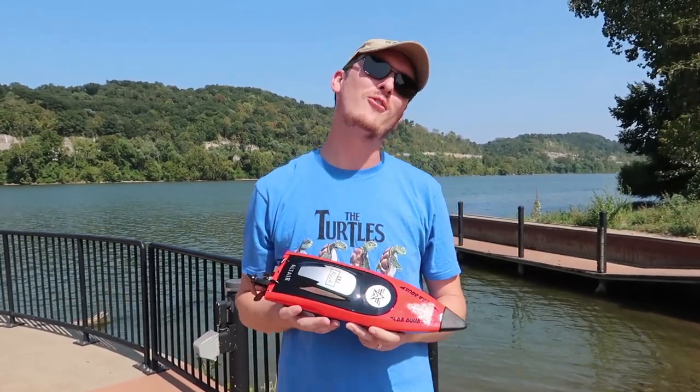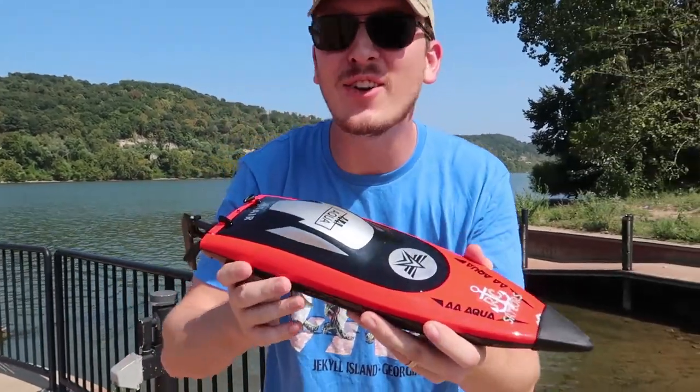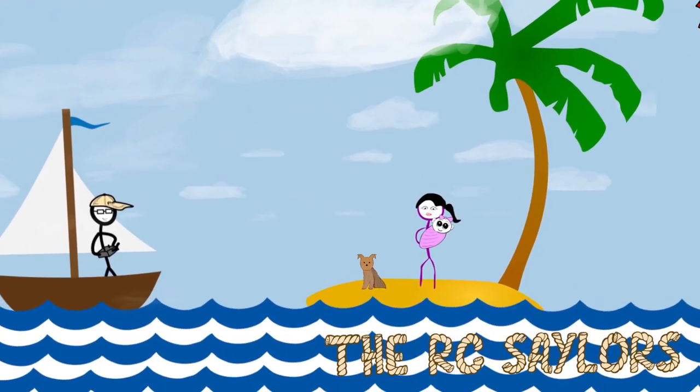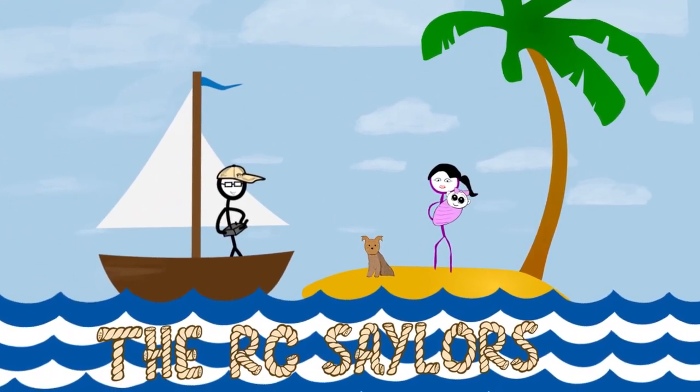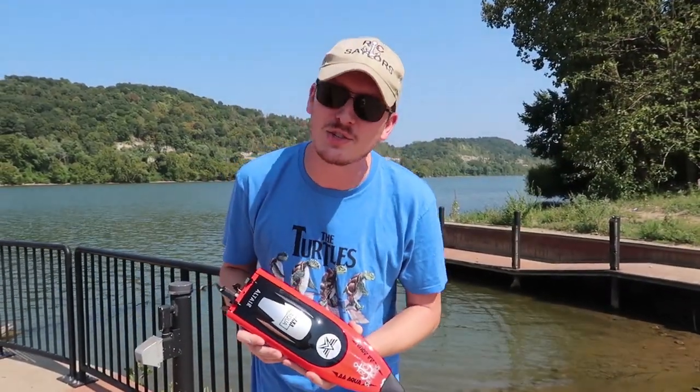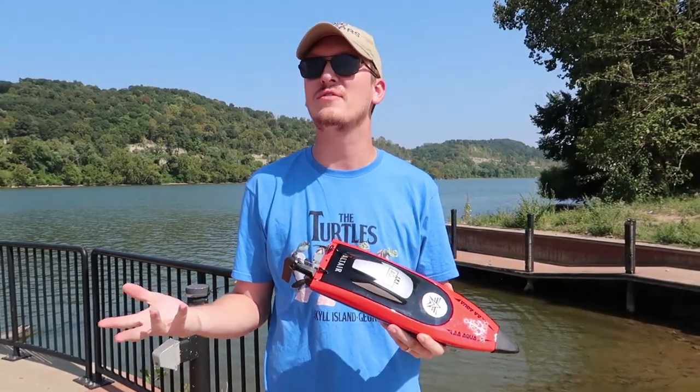Before boat season is completely over, Abby and I thought we'd have some fun on the river. Hey everyone, I'm Nate. And I'm Abby. Amelia's taking a nap and Popeye's battening down the hatches. We're the RC Sailors — welcome to our RC family.